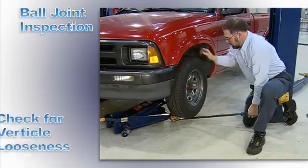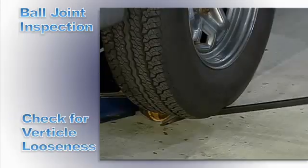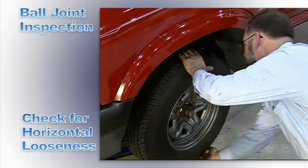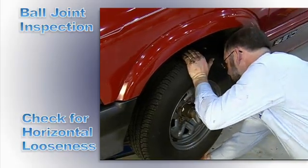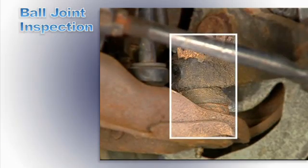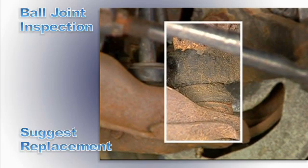Use a pry bar to check for vertical looseness between the ball joint stud and housing. Check for horizontal looseness by grabbing the tire and moving it in and out. Looseness can affect handling and tire wear, so suggest ball joint replacement.